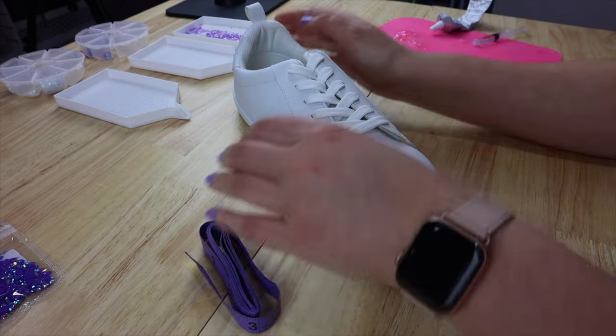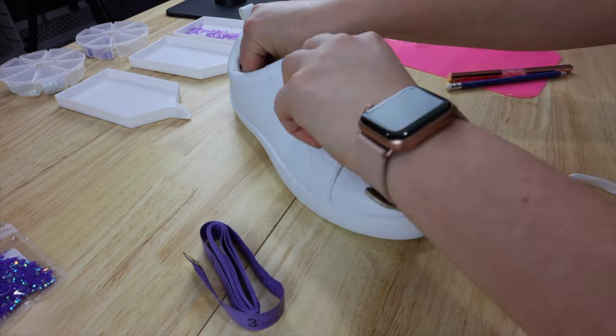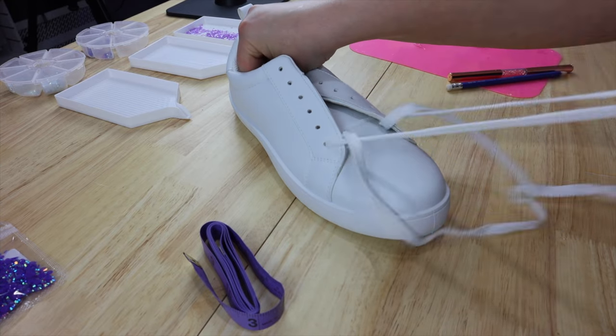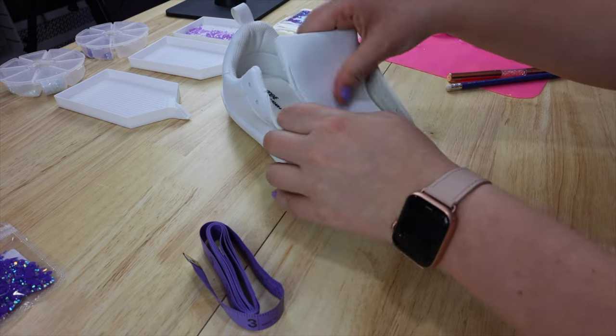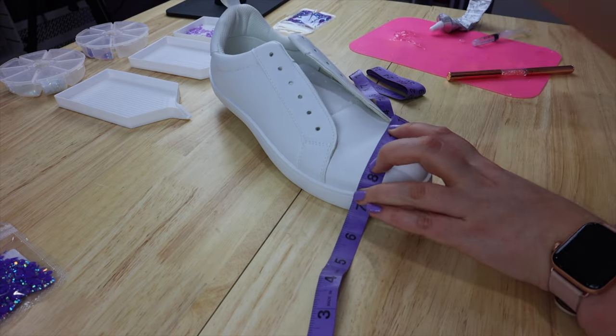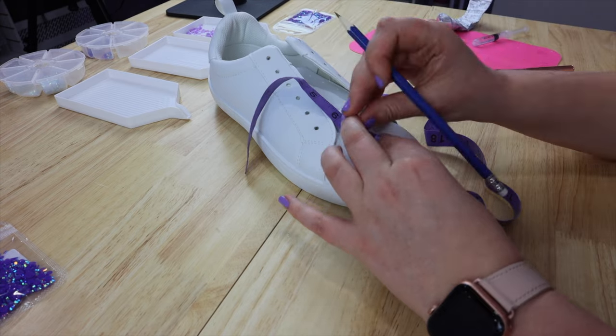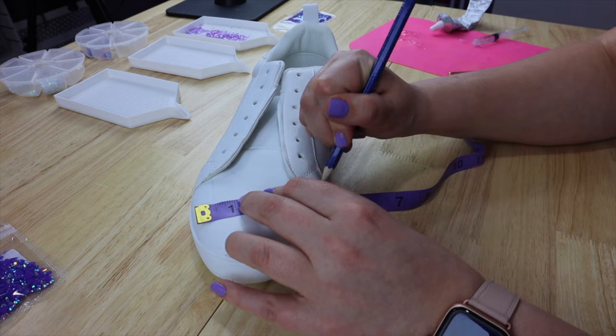Alright, so to get started, first I'm going to remove the shoelaces. These shoes are just a really inexpensive pair from a store here in Canada that I call Ardenes — though when you're actually in the store and you hear their promotions over the speaker system, they refer to it as Ardenes. It's kind of like the whole 'sheen' versus 'shine' debate.